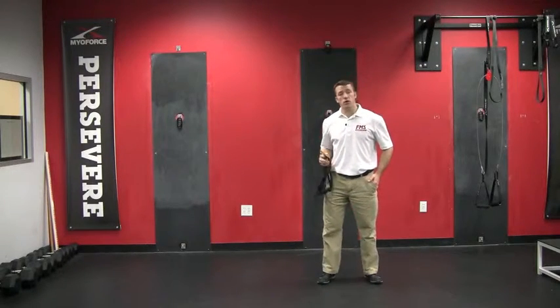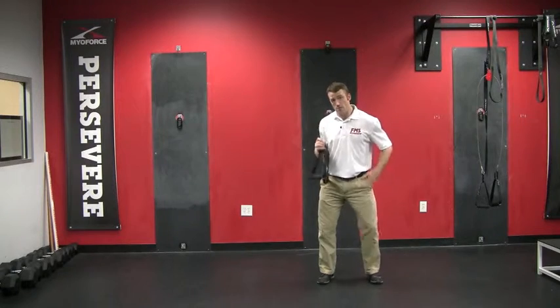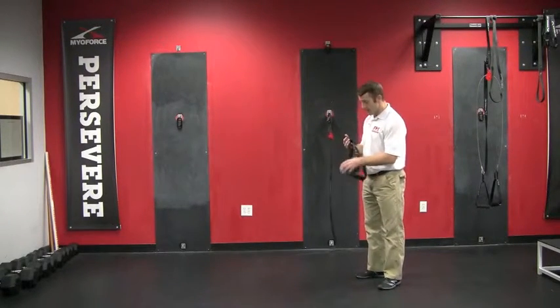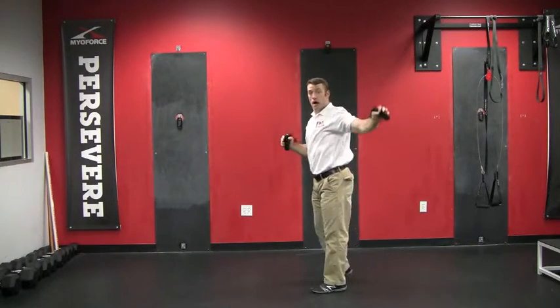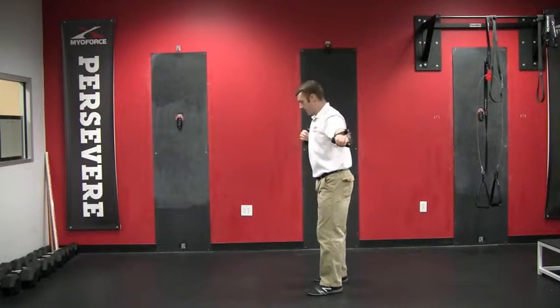Welcome back to another video post. Sam here to go through a thoracic mobility drill with you. We're going to use the Versus at a mid-attachment point, about shoulder height, and we're going to take the cables and hold on to the handles so that one cable is behind my back and the other cable is right by my armpit.